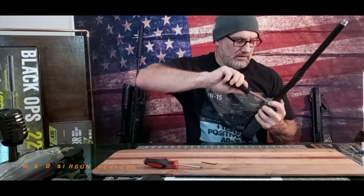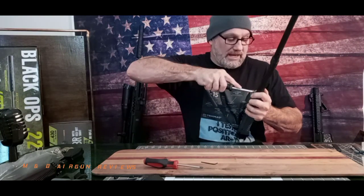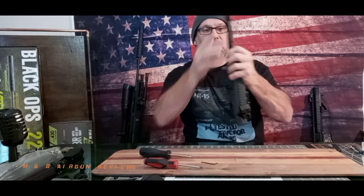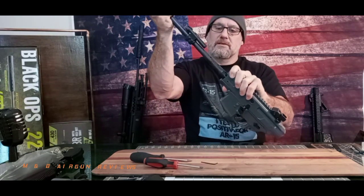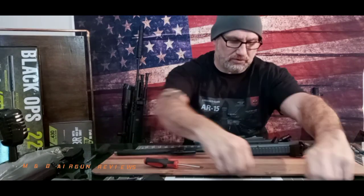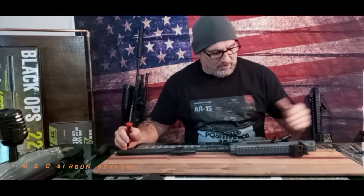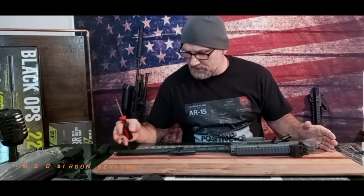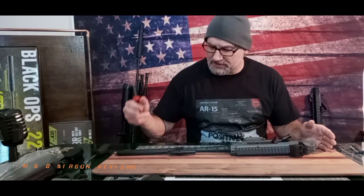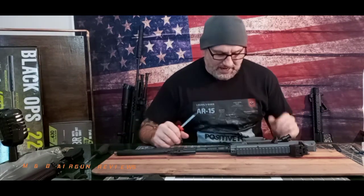Now we have no wobble — amazing, right? These are the screws right here, and there are two on the other side also. So let's hit those — loose and loose. No wobble. It's amazing what a screwdriver will do, Sig. That upsets me because now we've had one issue, two issues, three issues: loose flash hider, loose barrel, wobbly air tank.